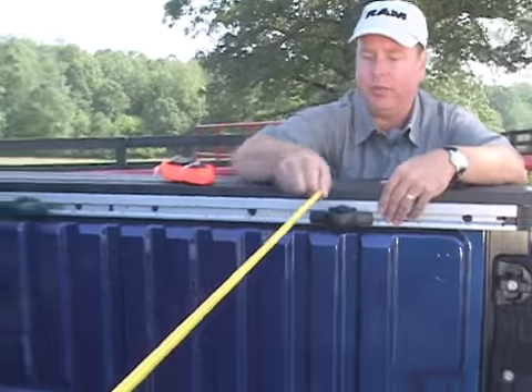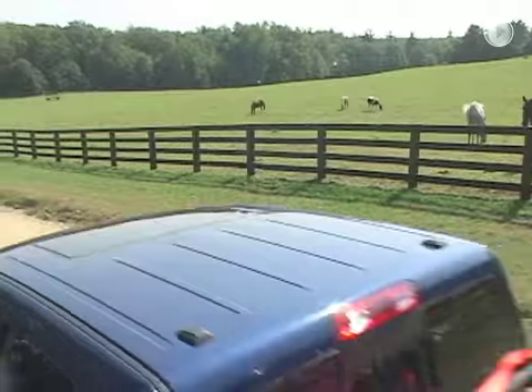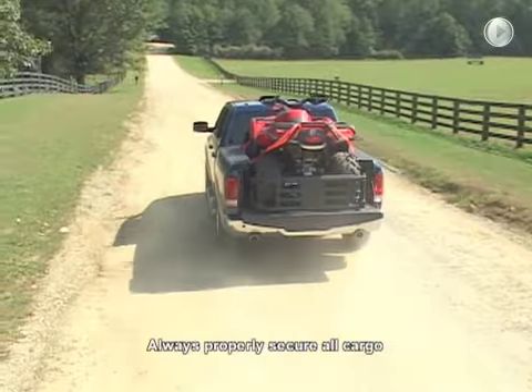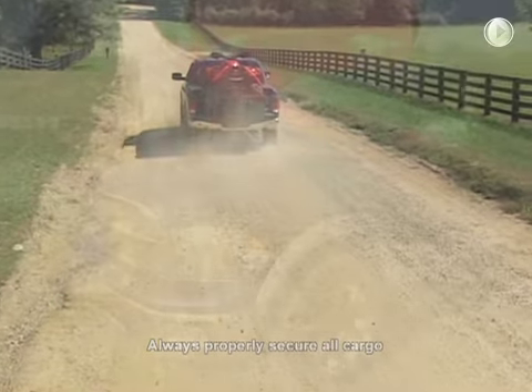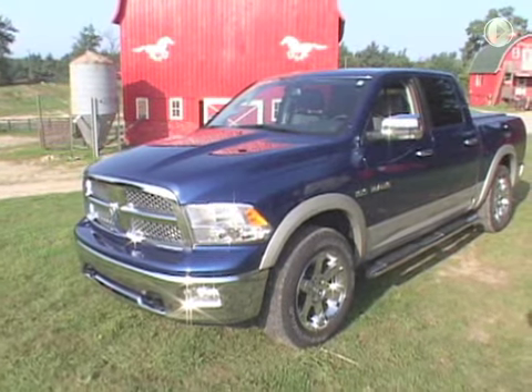The last great part of the RAM Box system are the bed tie-down rails. They come with four tie-downs, and with the versatility of the new Dodge Ram — the bed extender and the tie-down rails — you can haul anything. With all this storage, it may be a hunter's new best friend.